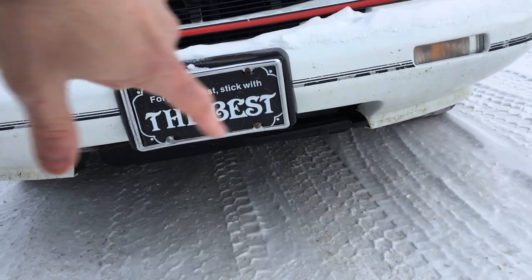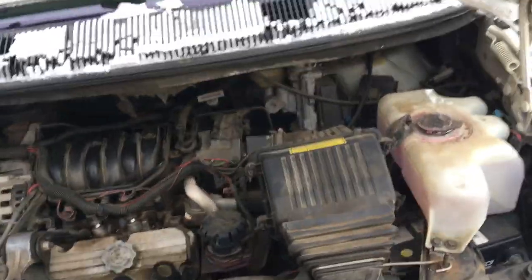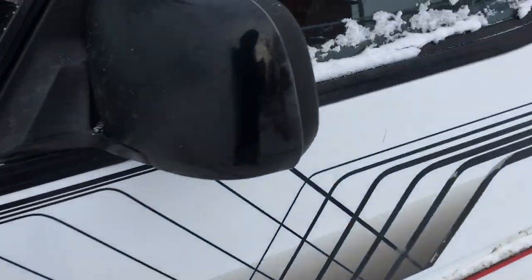It looks like we're missing a section of the spoiler, and that looks like a whole front bumper part unfortunately. We do have a crack in the windshield — we'll look at that on the inside. I gotta get inside; it's cold, my fingers are freezing.